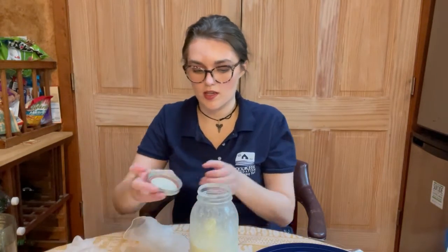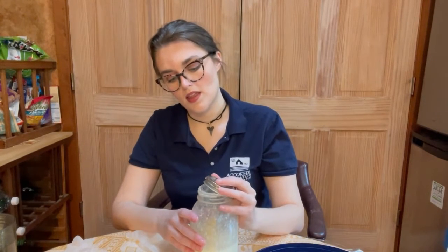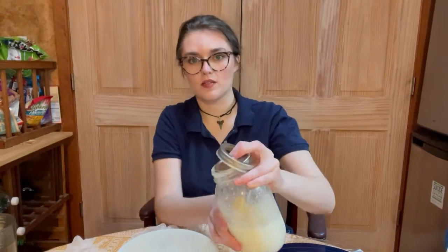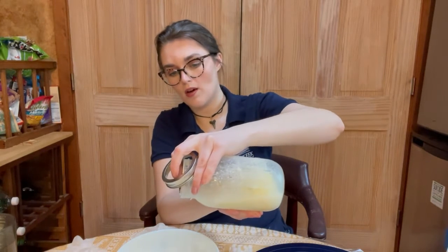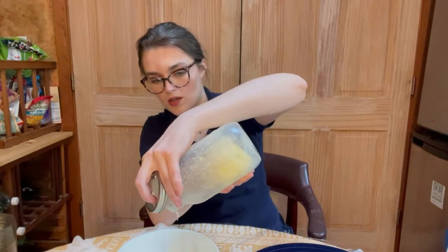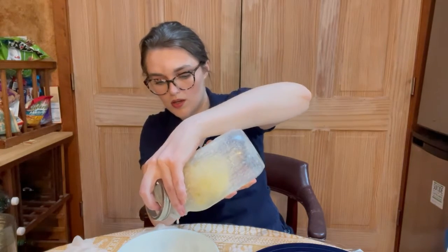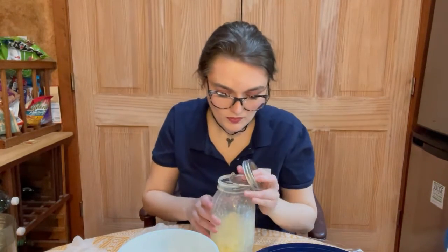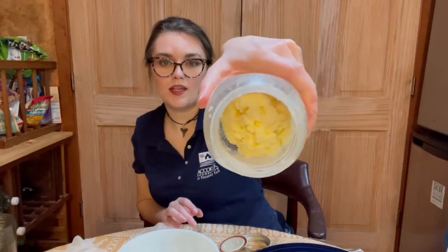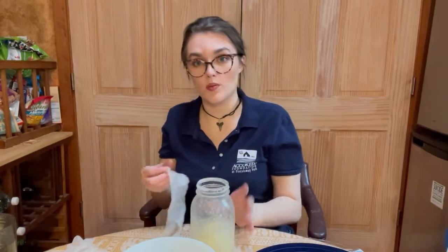From here, we are going to strain that buttermilk out — let's see, I don't have that many hands. We're going to strain that buttermilk out, and what we have left behind is our shaker ball and a big yellow lump that is all of the fat stuck together. Most of the liquid has been removed — not quite all of it, which is what we're about to address.